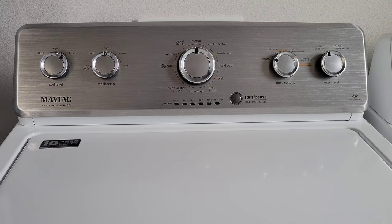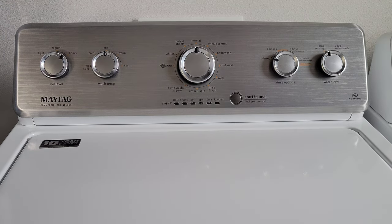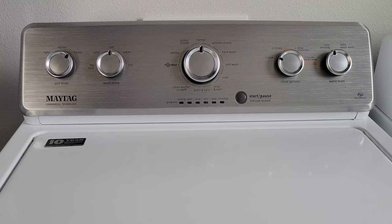Hey guys, welcome to the video today. In today's video, I am going to go over the different options on this Maytag washing machine. Before we begin, make sure that you refer to your owner's manual for all the specifics on your washer. When you're using your washing machine, make sure that you follow all the safety instructions in the owner's manual and take all safety precautions.